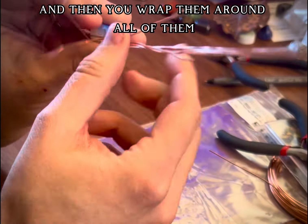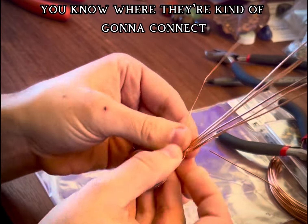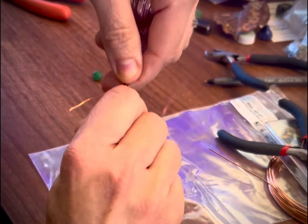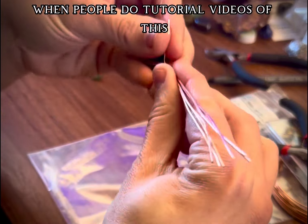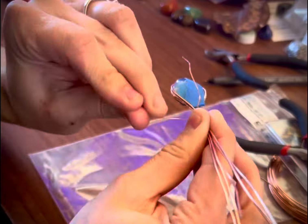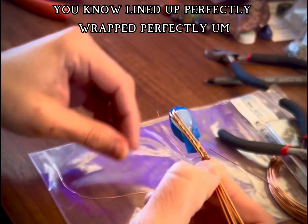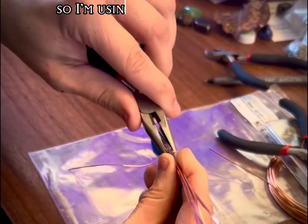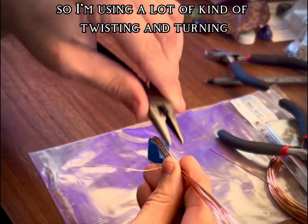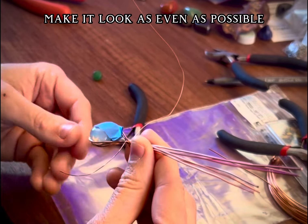Then you wrap them around all of them, and that establishes where they're kind of going to connect at the top. When people do tutorial videos of this, somehow they have all these wires lined up perfectly, wrapped perfectly. I'm not quite there yet, so I'm using a lot of twisting and turning and using my pliers to kind of make it look as even as possible.